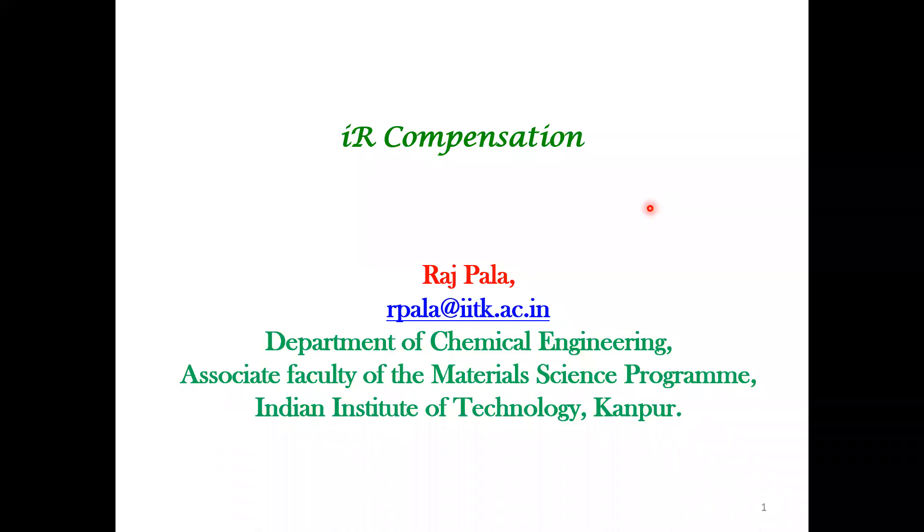Welcome back. In this lecture, we'll be addressing a particular method for making accurate measurement. This is broadly called IR compensation.